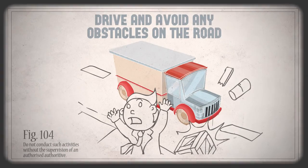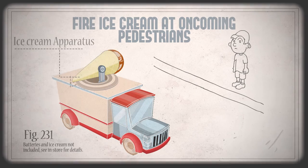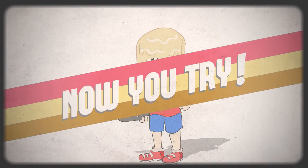Step 1, drive and avoid any obstacles on the road. Step 2, fire ice cream apparatus at oncoming pedestrians. It's that simple everyone, now you try.